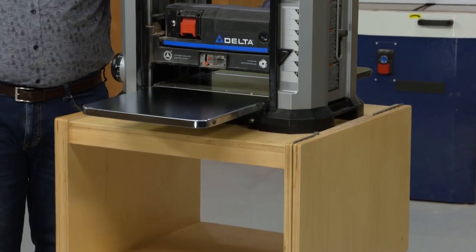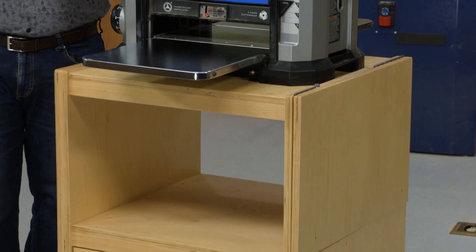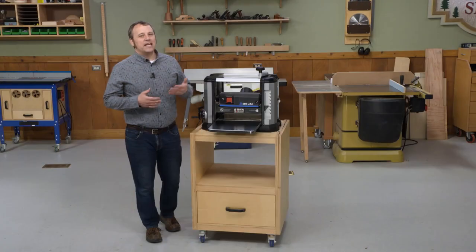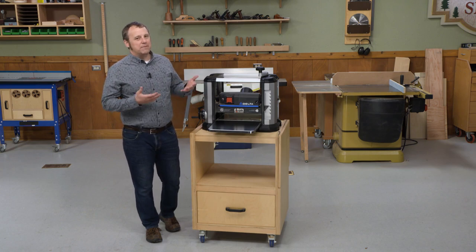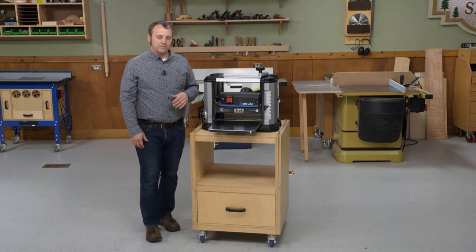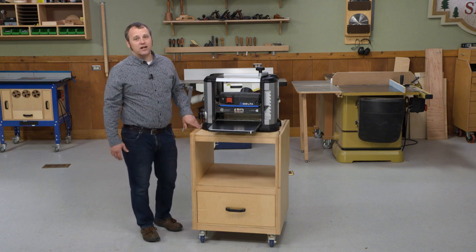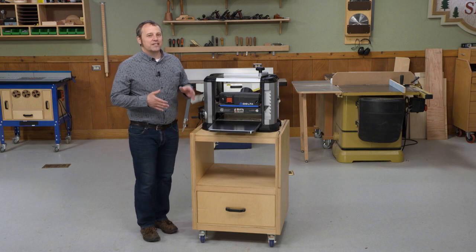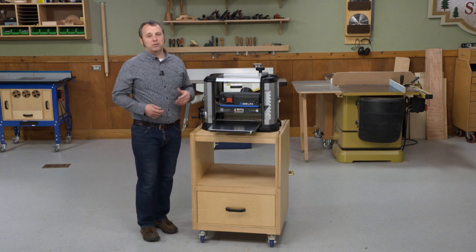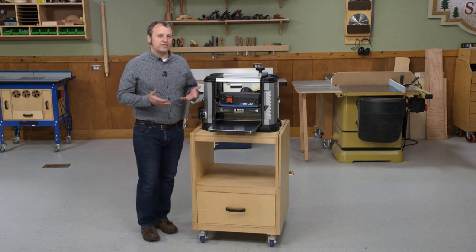The easiest solution would be to just plonk it on any kind of a shop cart or stand and call it good. However, if you're gonna use a thickness planer, it pays to think about how you use it and how it works, and build a stand that matches those functions — and that's just what we've done with this cart. It may not look like it, but there's a lot built into here.